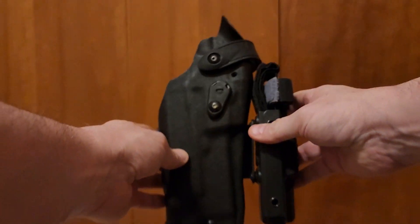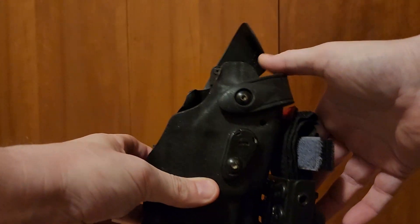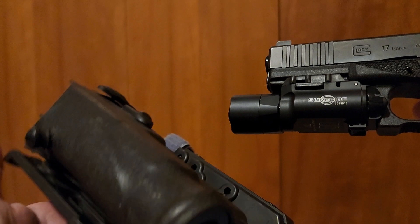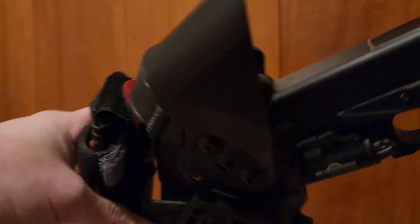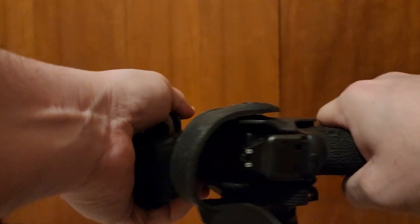I've got two different Kydex holsters and two different duty holsters to show you. Let's first start with the duty holster. Here is the Safariland 6360RDS — the Red Dot Sight Holster. I have the optic cover removed. This fits very easily. Now there is a slight difference in bezel width. Works fine in the 6360RDS.